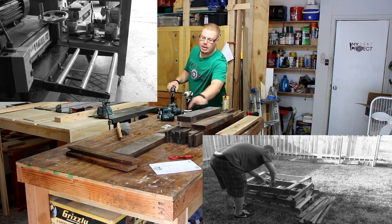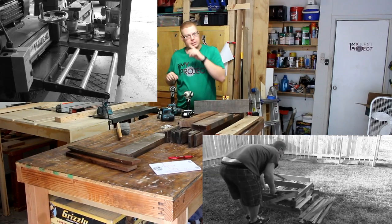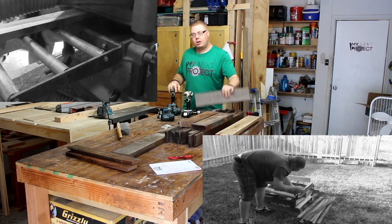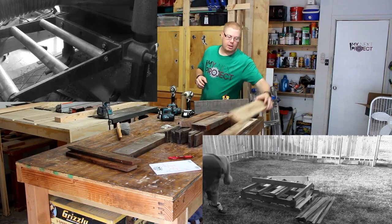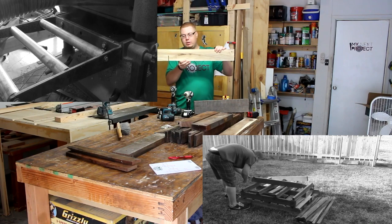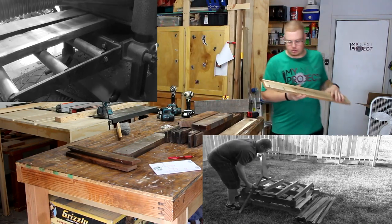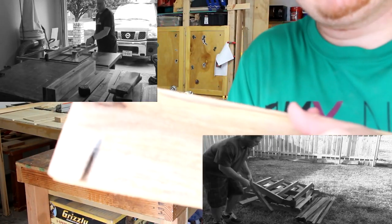One thing you can see here is these short boards. I've got a few tips when you're taking pallets apart — whether they have screws or not — because if you're like me, you're going to end up running some of these through the planer. I've already run a couple of the boards I'm going to be using through the planer. Let me come closer and show you these screw holes that are there.